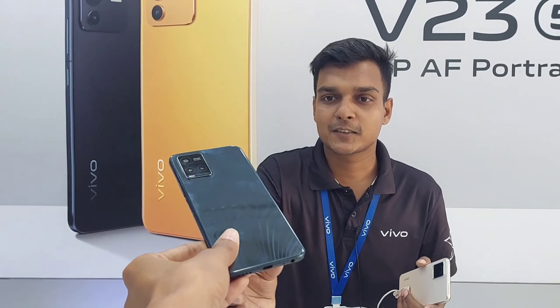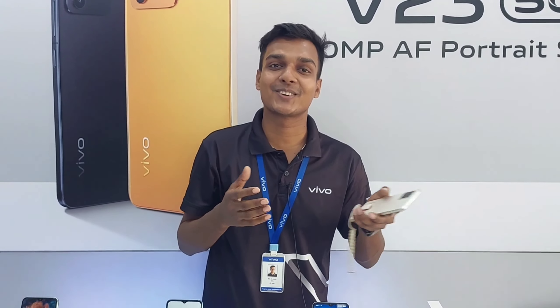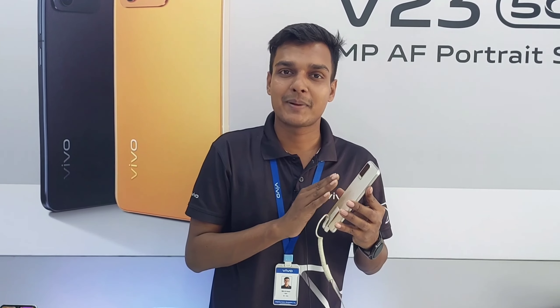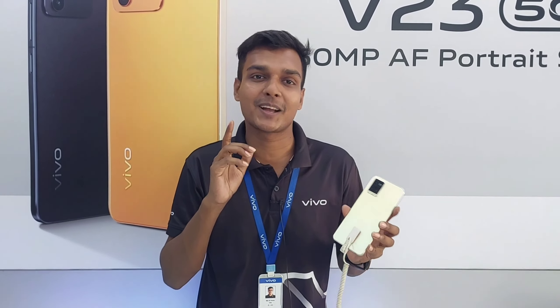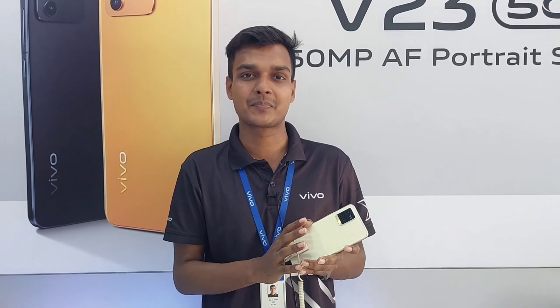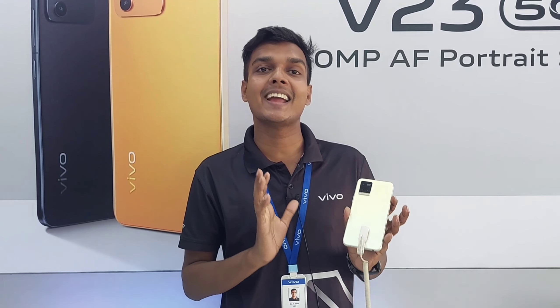What is the camera configuration? The camera configuration is very impressive. We will do a few photos with the camera. It features a main camera with a JN1 sensor and an aperture of f/1.8.